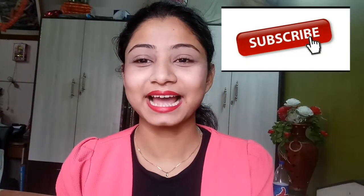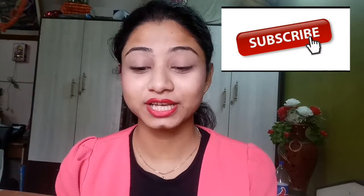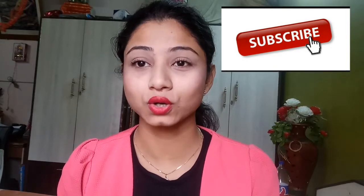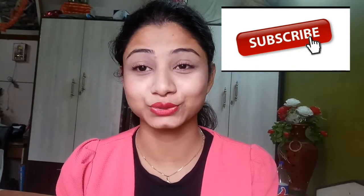Hi friends, welcome back to my channel. I hope you all are good. If you are a new viewer, hi, my name is Hushmita. Today I am here to do a different type of video — a review video. It's my first review on my channel so I am very excited to do this one.